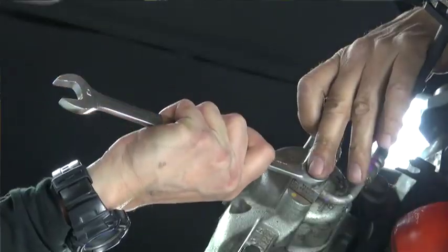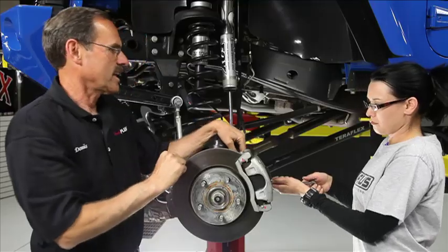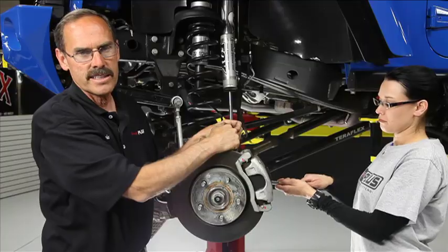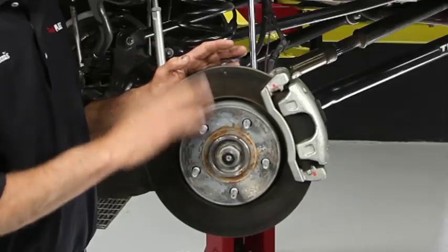Just tap it from the top. She taps that down a couple of times — that loosens it up. Now just snug it a little. Now that it's freed up, when we put our caliper up there, we're going to want to disconnect that line and it'll be easy to disconnect it. We want to leave it snug right now so it doesn't leak all over the place.